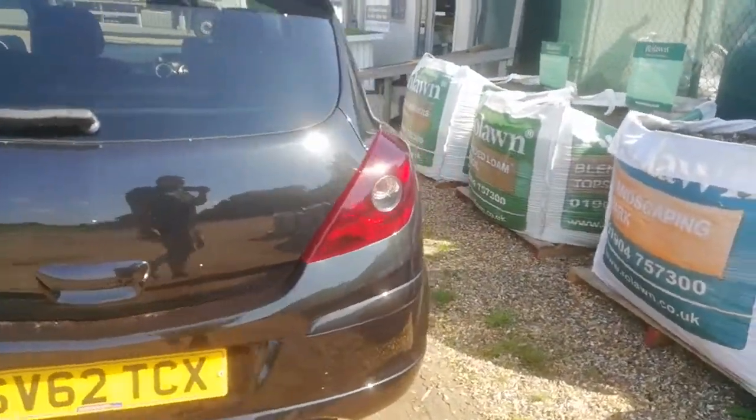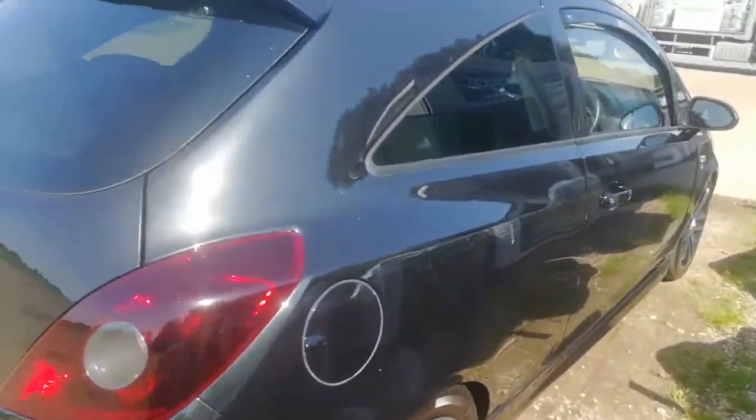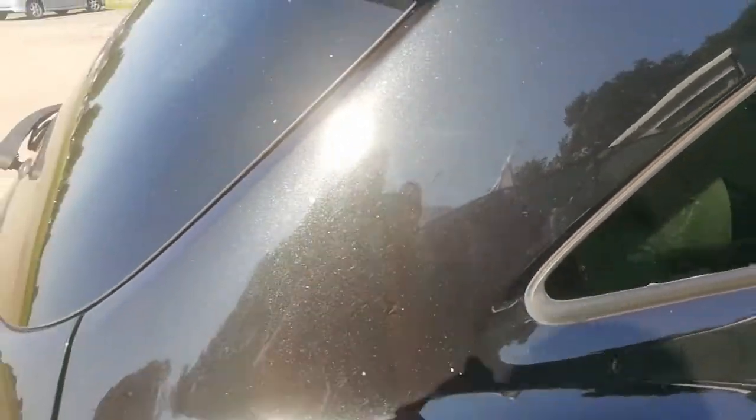To get rid of all the swirls and just generally finish off the colour — this black is fantastic. I don't know, it's just about picking up that metallic in it, it's fantastic. Once the swirls are gone and a good polish and wax, it's going to really look good.